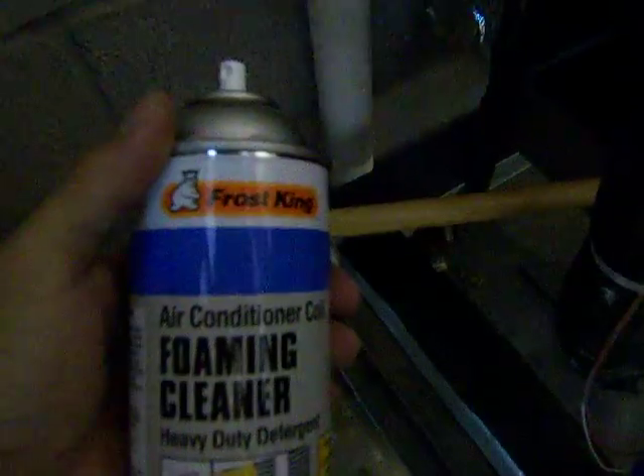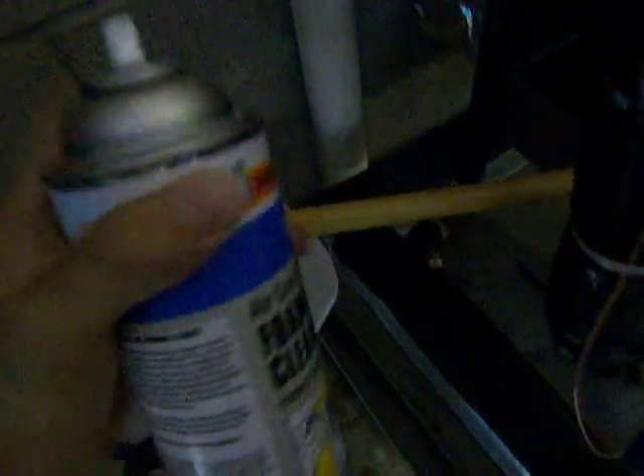I pretty much got it all scrubbed out now. I went ahead and cleaned the coils using this foam-based cleaner. What's nice about this particular cleaner is that it doesn't require you to rinse it with a hose. I already completely covered the coil on both sides, the bottom and the top. What I'm doing further now is scrubbing the bottom tray with this brush.